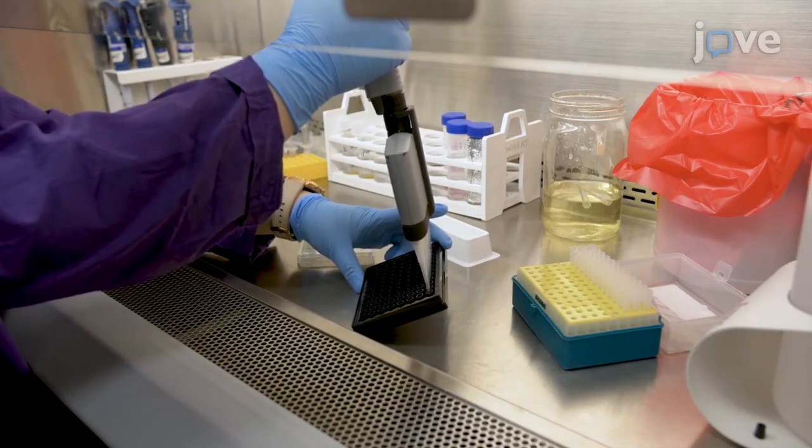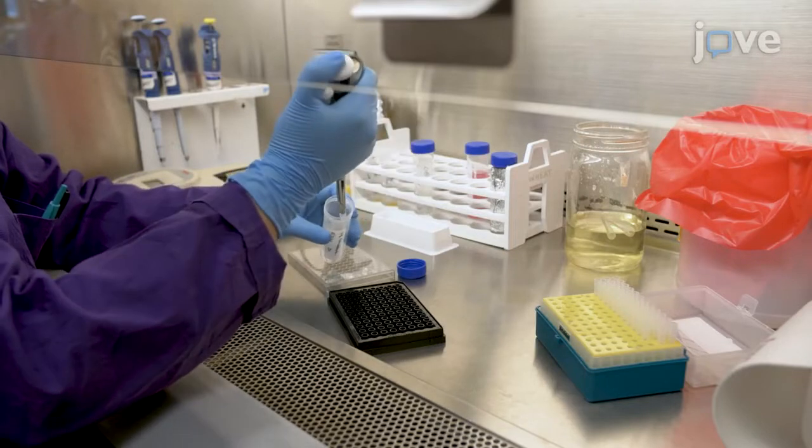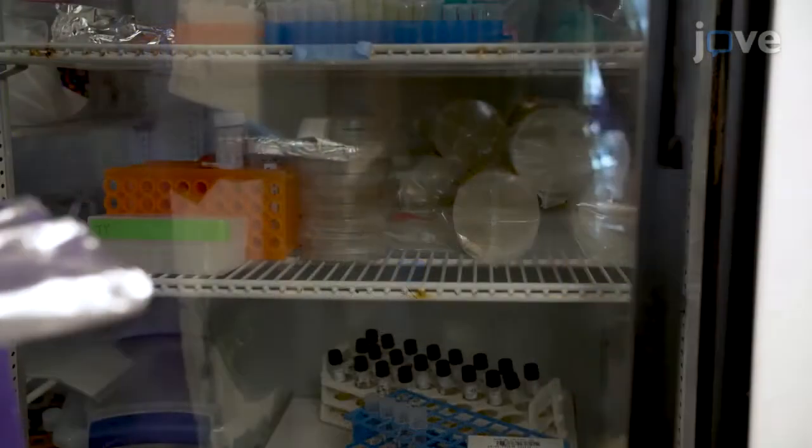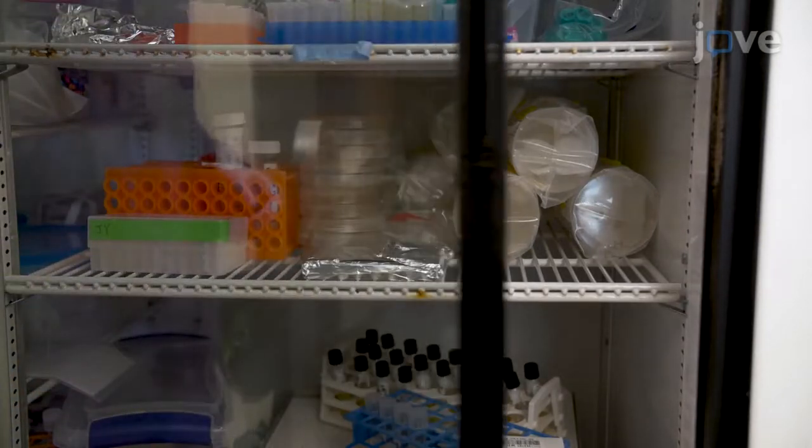This method is very straightforward. For the first trial, the conditions like the multiplicity of infection and also the host-bacterial co-incubation time must be optimized.